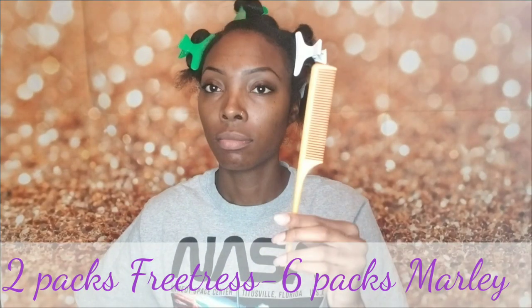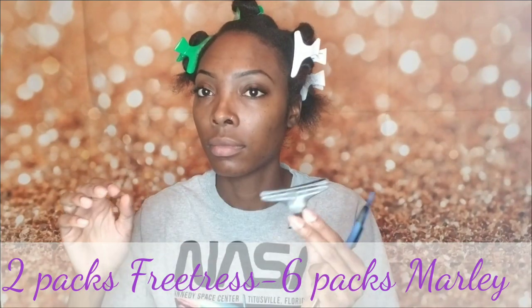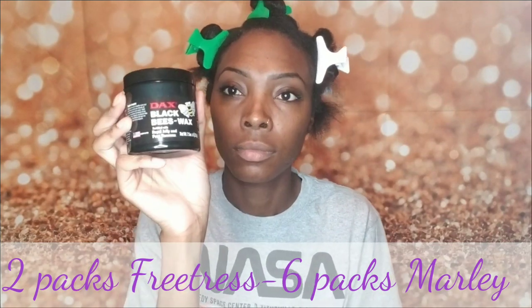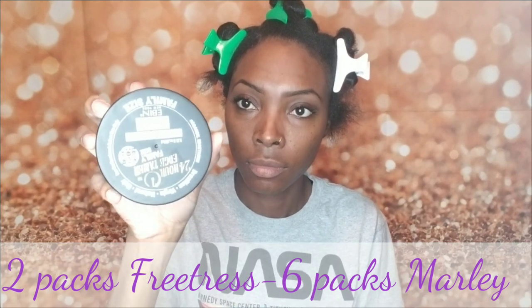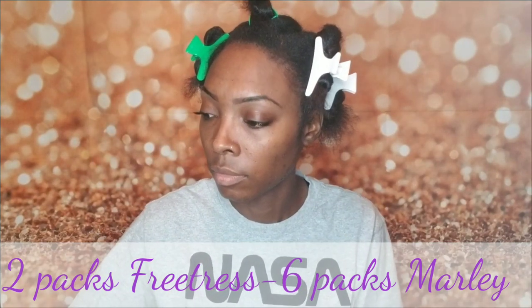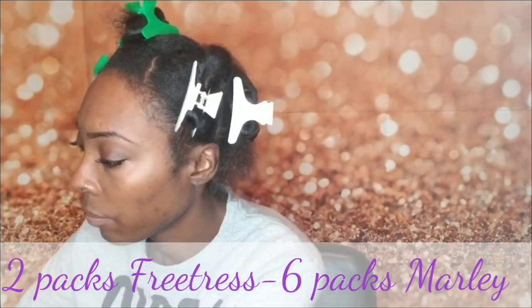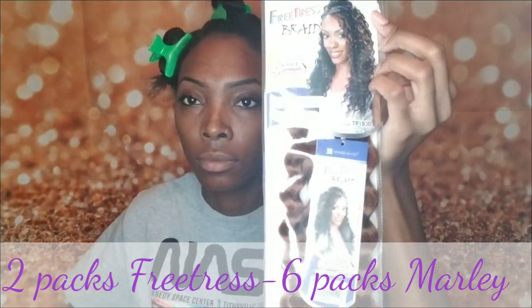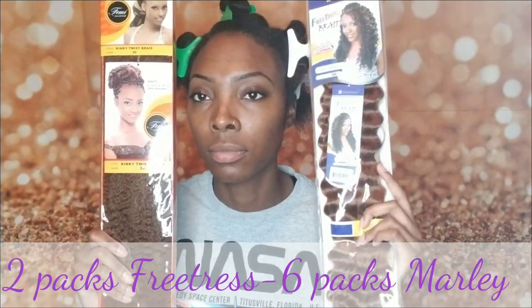Materials you're going to need: a rat tail comb preferably, clips of course, beeswax — I'm going to use black, it doesn't matter either way — edge control, and Gauge Patrol is important. Nail glue, not hair glue, but nail glue — you're going to need a couple of those. And of course your Freetress hair; I'm using Loose Wave, and your Marley hair — I got two packs black and four packs number 30.